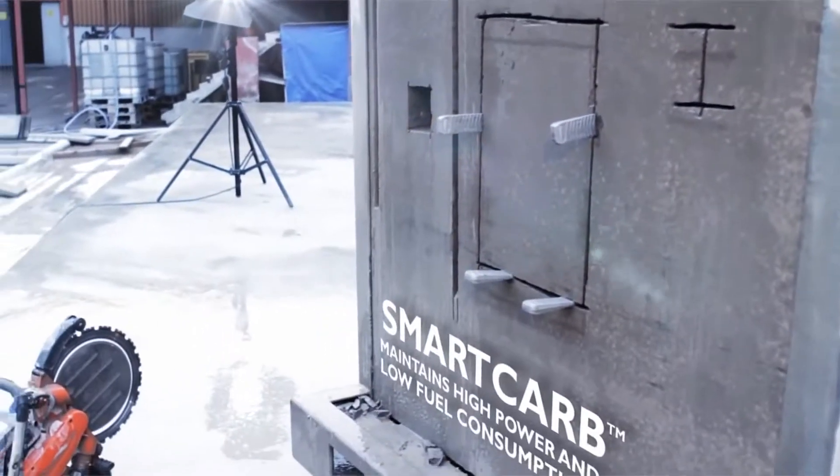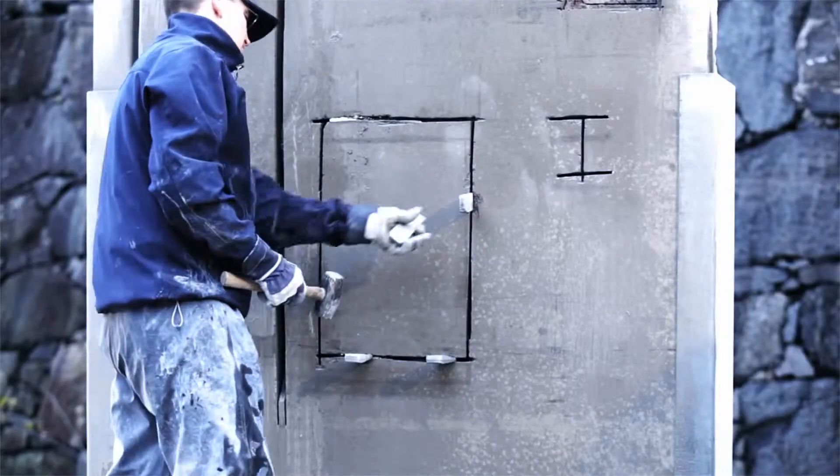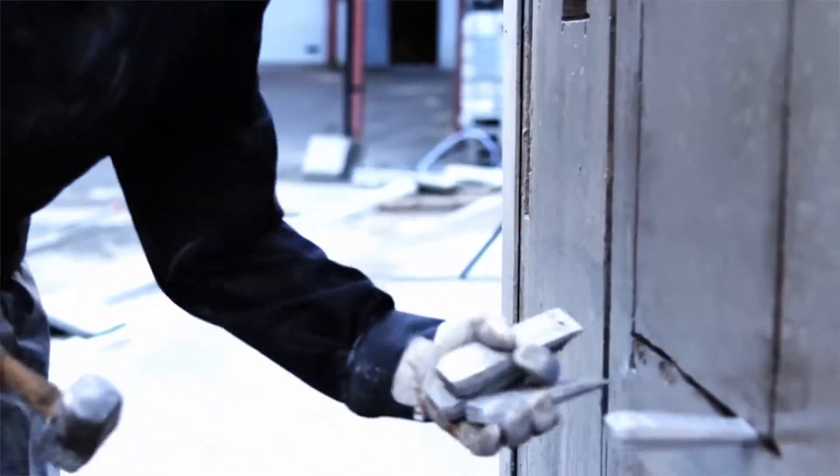The Smart Carb feature, a built-in automatic filter compensation, ensures that you maintain high power and low fuel consumption.